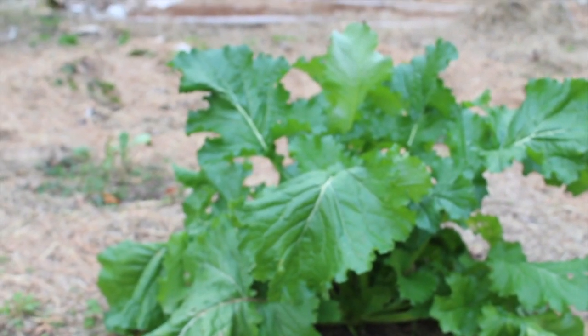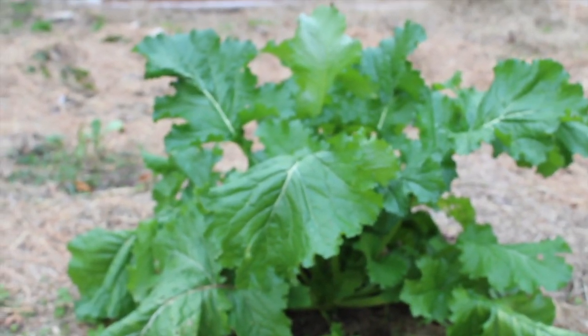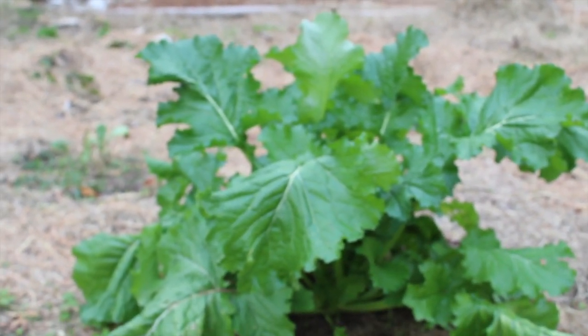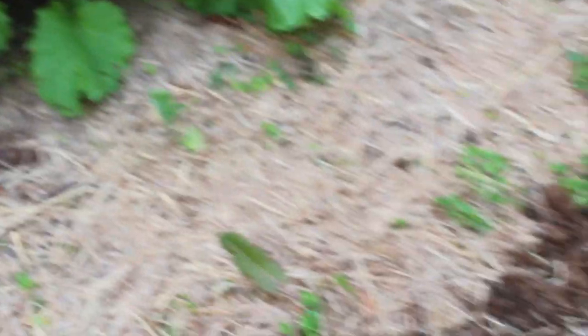Here's a mustard green - at least I think that's what it is because that's what it looks like and I've grown them before. It might be broccoli rabe but I haven't grown those so I don't know what they look like. Everything else out here suffered from the frost really badly. Those ones over there might still produce, but a lot of things through here were too small.